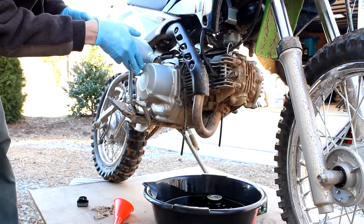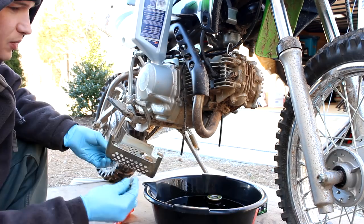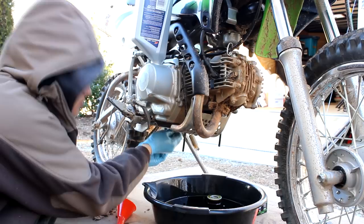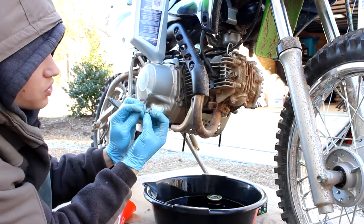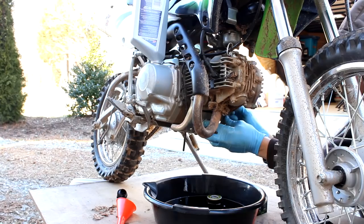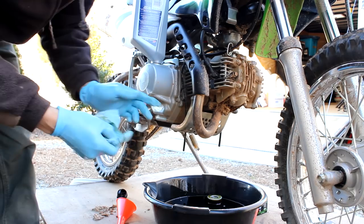We'll put the screen guard on while that's filling up, starting with the back two bolts. One thing I forgot to mention — there's one long bolt and one short bolt. The short one goes on the oil fill side and the long one goes on the other side. So that's 8mm for the filter cover, 12mm for the back bolts, and 17mm for the drain plug.